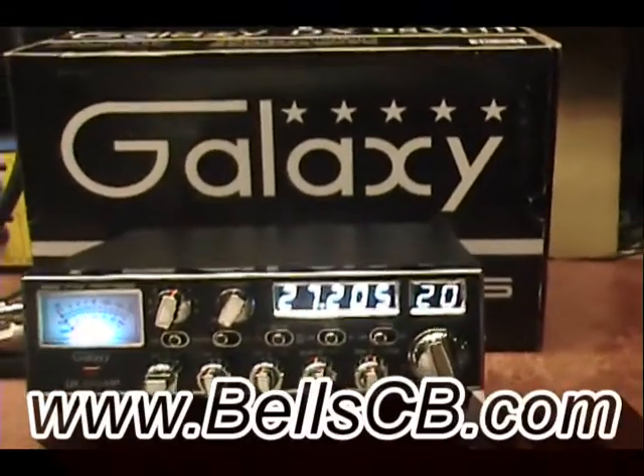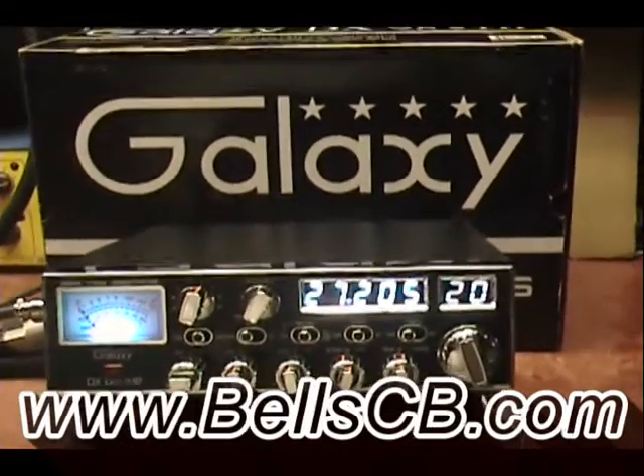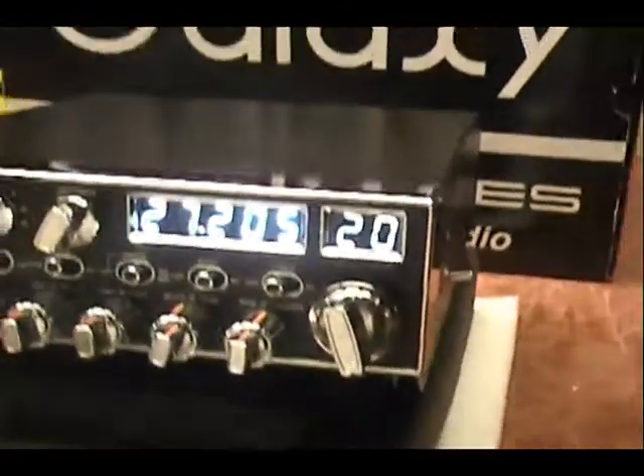Hello everybody and welcome to Bell CV. I have a Galaxy DX98 VHP. This is for James, Michigan. This is a tune-up report and a noise toy install. I just got the switch over here on this one. I'm going to put it up and let's listen to it.